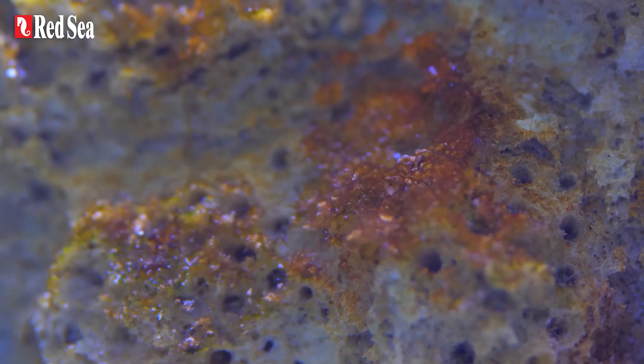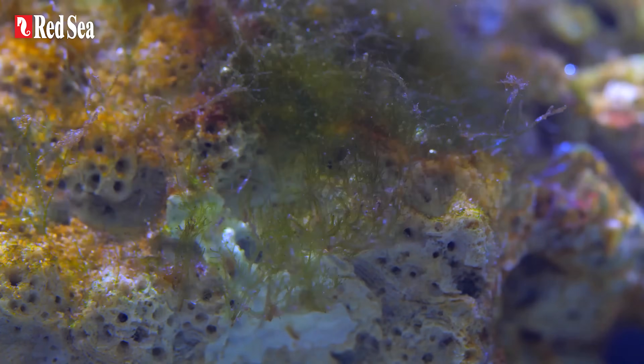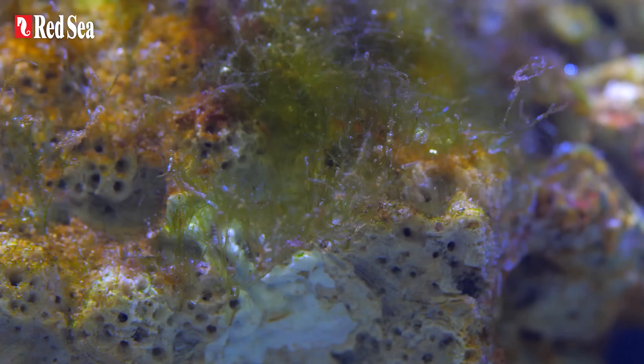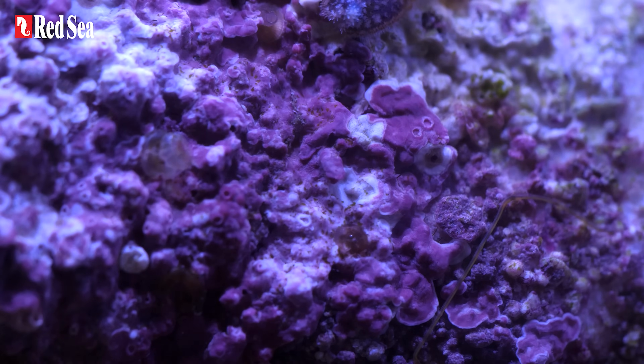During the entire cycling period we will experience algae blooms. Initially brown diatom algae will appear, followed by red cyanobacteria and then green filamentous algae. These algae blooms will disappear on their own, giving way to patches of desirable purple-pink coralline algae on the live rocks.